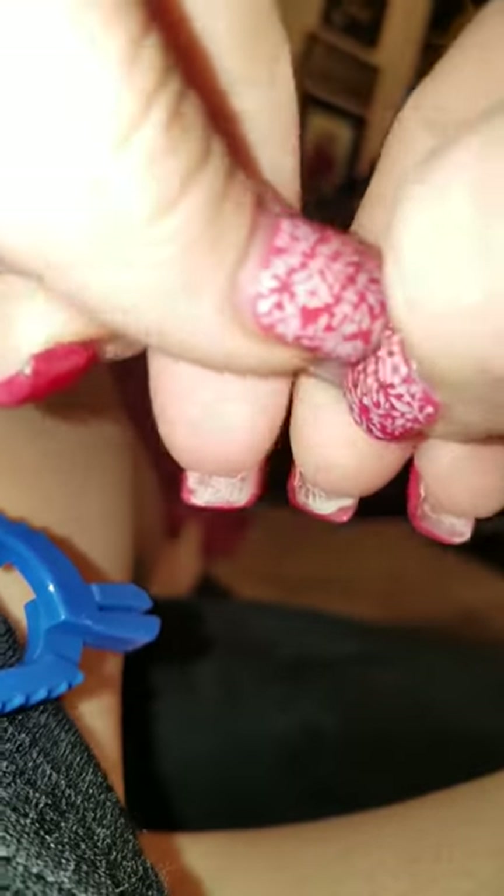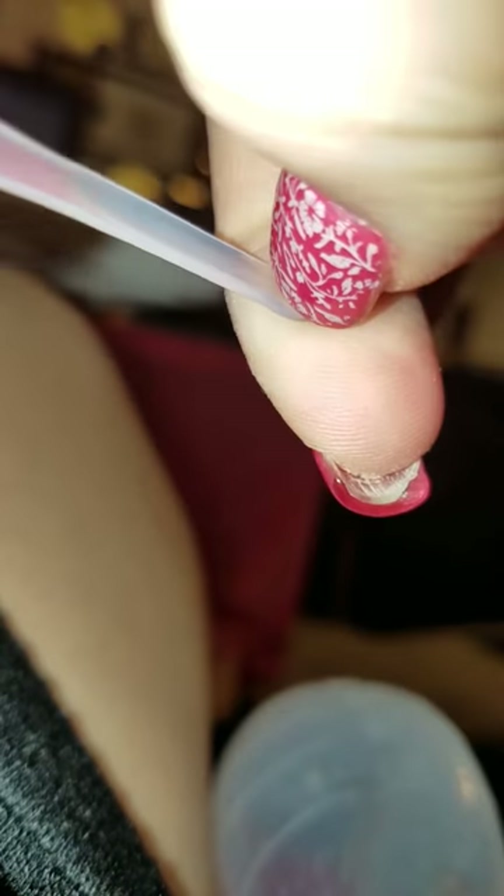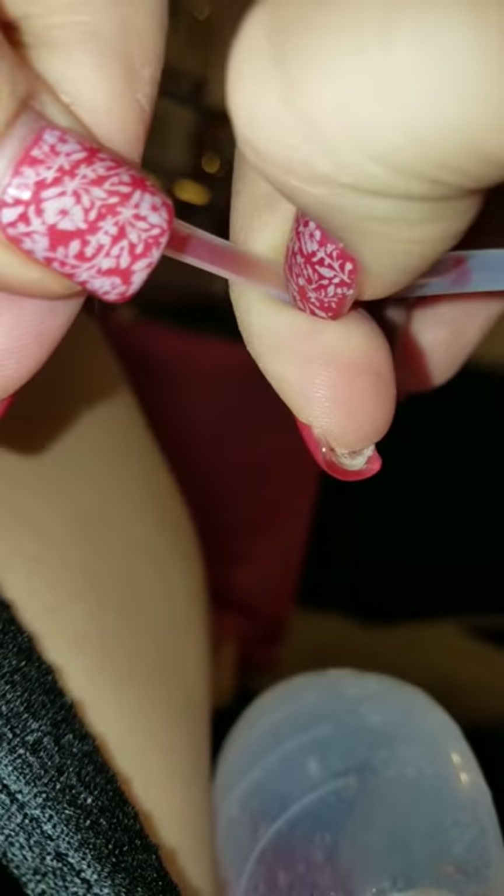You have to milk your drains, and what that is — you just grab the tube and slide it. You start from the bottom of the tube, up. So from where the hole is. You're supposed to start from the opening of the drain, the part that's connected to your skin, and you're supposed to milk it like this.